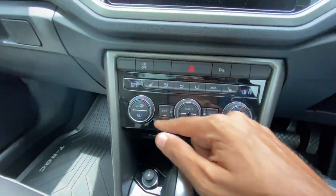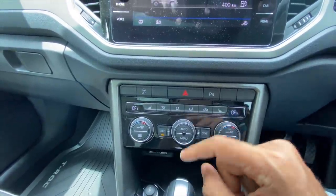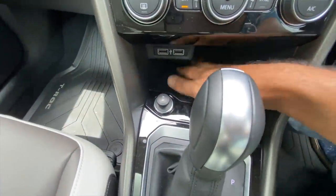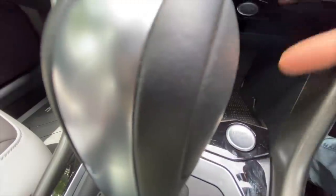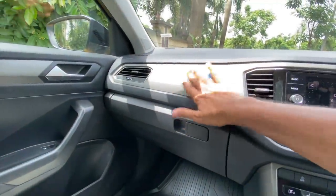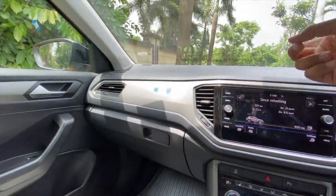There's an auto stop-start system, parking sensor controls, front and rear parking sensors, and controls for the air conditioning. It's got heated seats — of absolute no use in the Indian climate — and dual-zone climate control. There are two USB ports and a 12-volt charging socket, and this is the engine start-stop button. The centre console is tilted a bit towards the driver with a piano black finish.